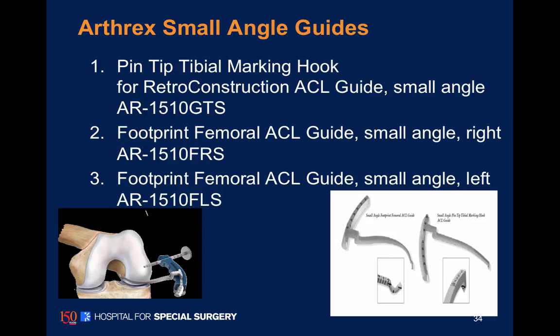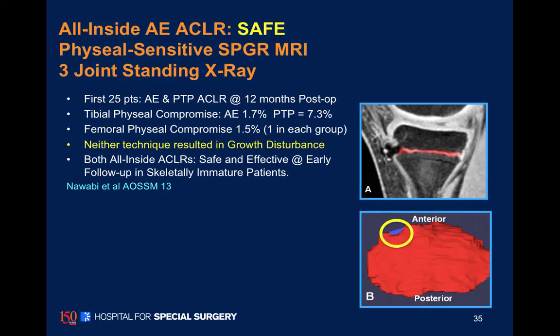These Arthrex small-angle guides are available. For all of our patients, because we think it's difficult to assess the possibility of growth disturbance on a plain x-ray, we obtain post-op MRIs on all of our children.